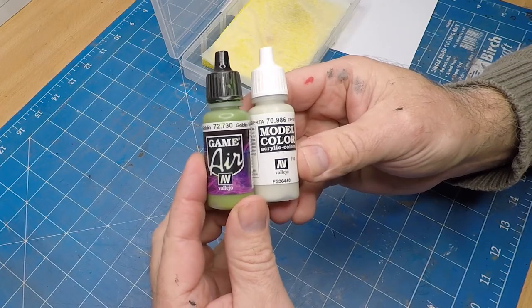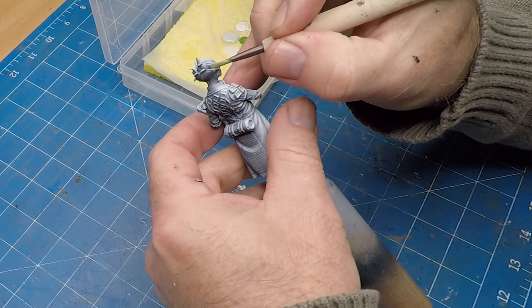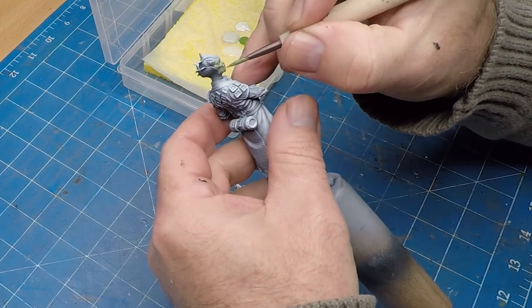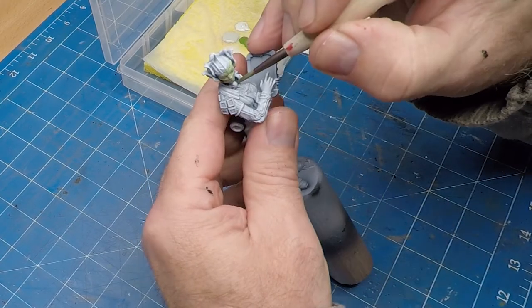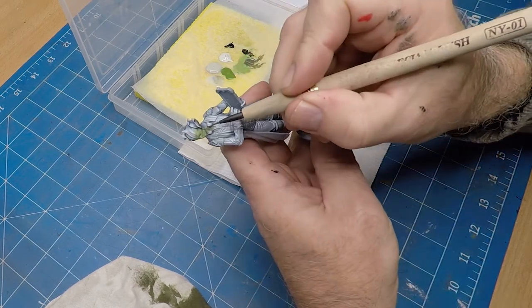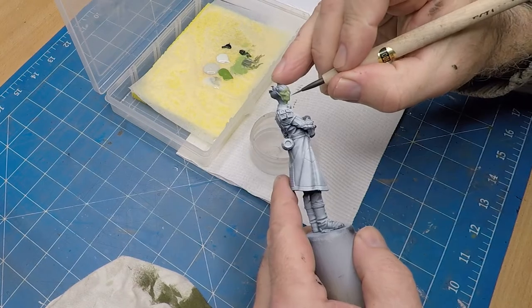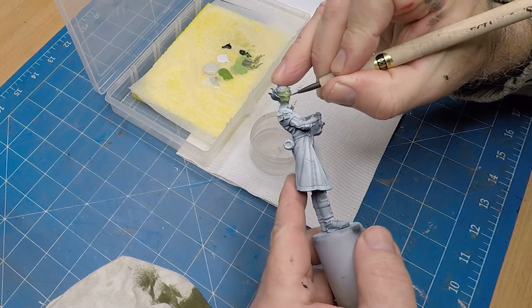Now onto painting the alien scientist. I'm using a combination of goblin green and white, thinned down with some medium. The zenithal shading helps a lot with this area, and a slightly lighter shade of green is used just to highlight the cheeks and cheekbones, with a slightly darker tone for the lips.